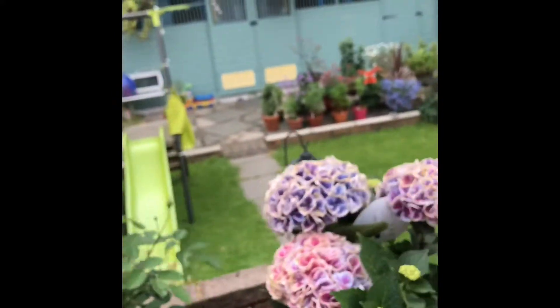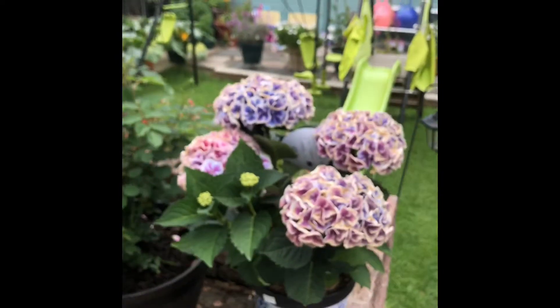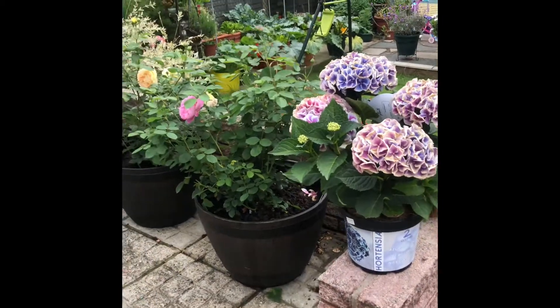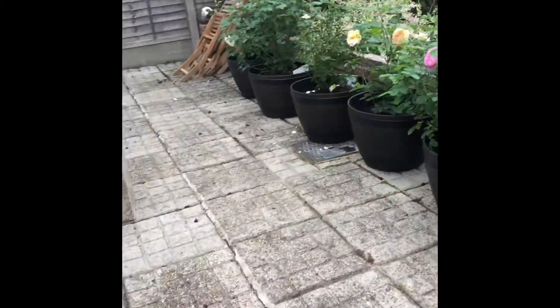I'm sorry about the noise from the neighbor. And this is my hydrangea. Okay, let's go back — I'm doing the unboxing now.